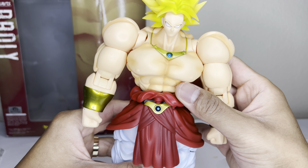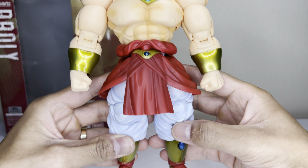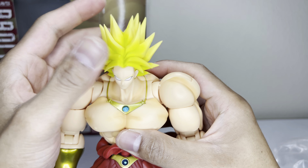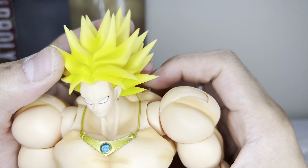Man, this just looks dope. For this to come out in 2012, it's got shading throughout and it feels really good in hand. Starting off from the top — looking up close at his face, the details look really good.